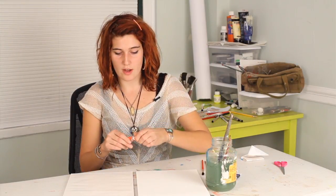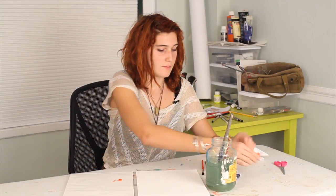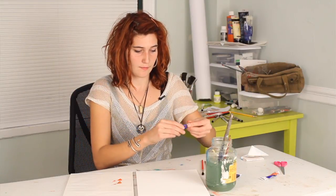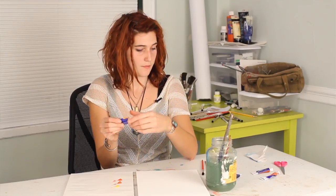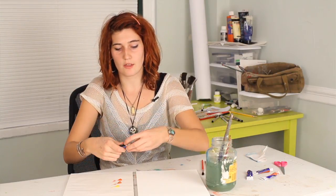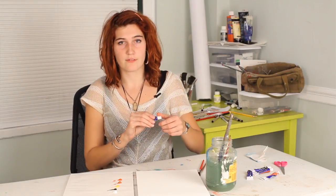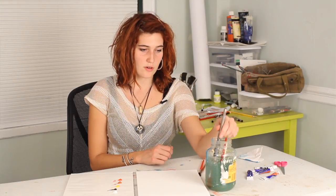Start out by creating your palette. I'm going to squeeze out some red, some brown, some yellow ochre. And always make sure that you have some black and some white on your palette. You can feel free to use green or blue or tan. Coral reefs really come in all sorts of colors, but I'm choosing to do a kind of stereotypical colored coral reef.